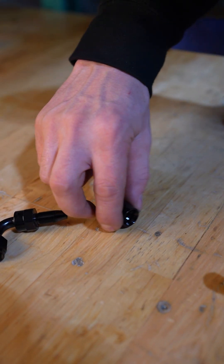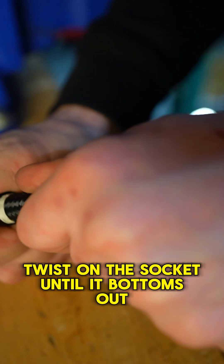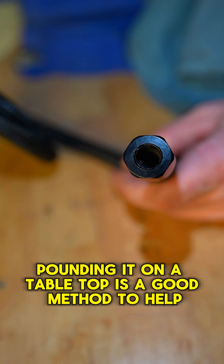Start with a clean cut hose end. Our hose comes cut and taped on both ends — use that to your advantage. Twist on the socket until it bottoms out. Once it is started, pounding it on a table top is a good method to help bottom it out too.